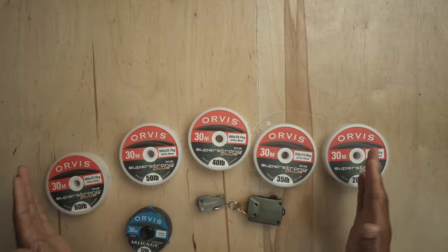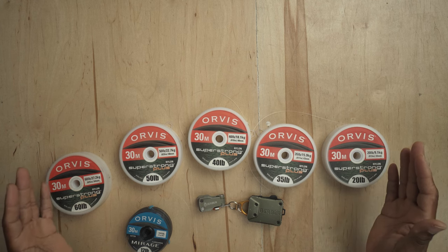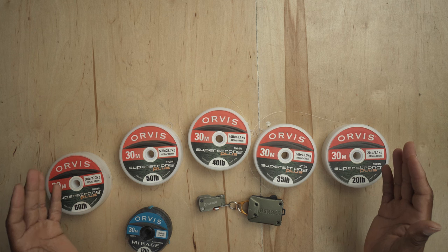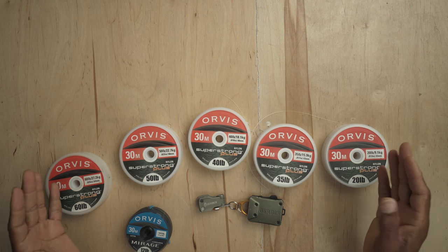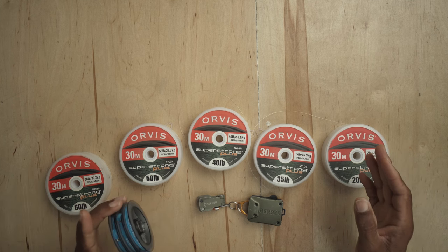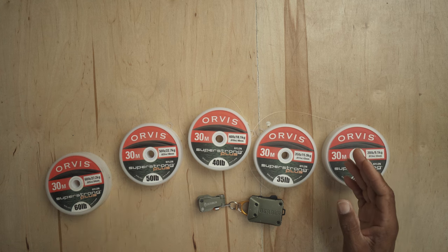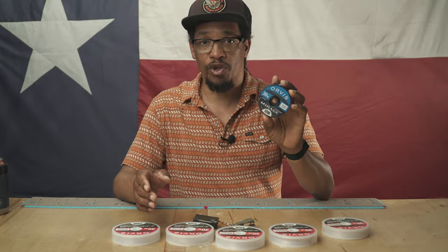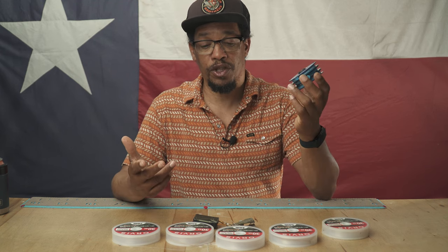Here's everything I use to tie my leaders with. I've got 50 pound, 60 pound, 40 pound, 35, 25 pound, and then several spools of smaller tippet material — 20, 16 and 12. That's really about all I use for bass leaders and saltwater leaders, which is what I do most of the time.